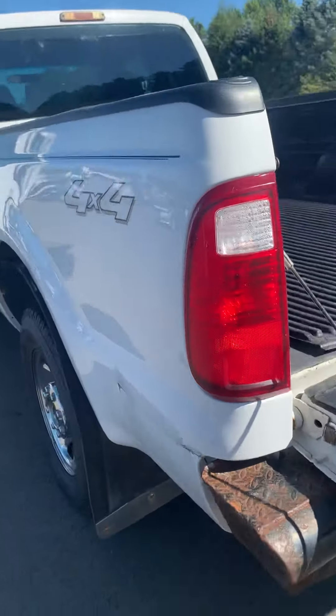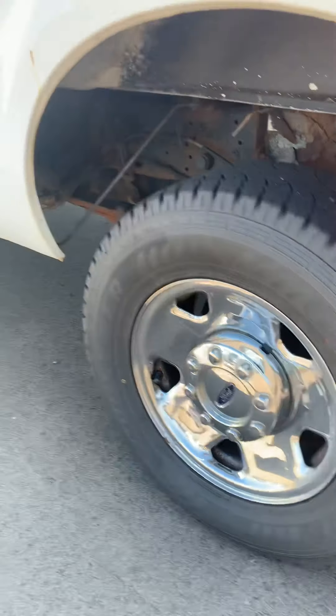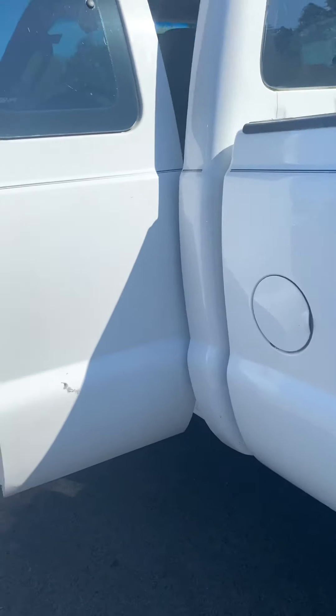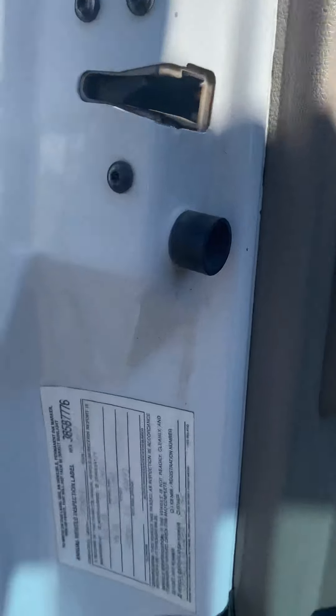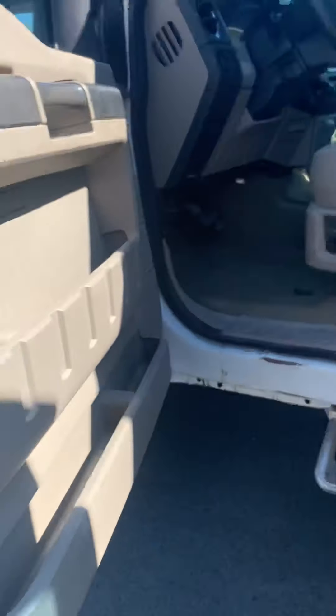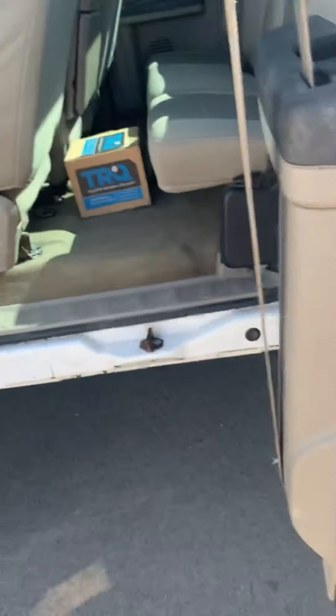Around the side — look at the tires on it. I'll zoom in on the manufacturer details here for you. There is that.